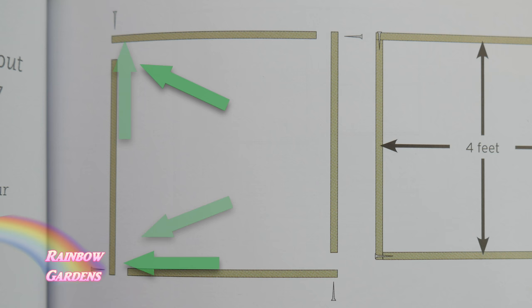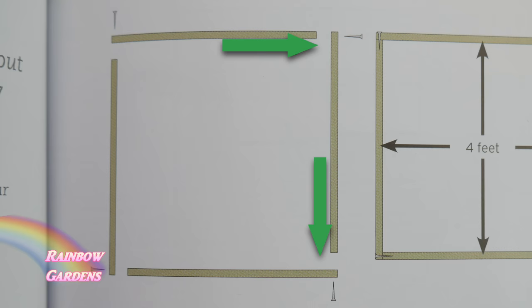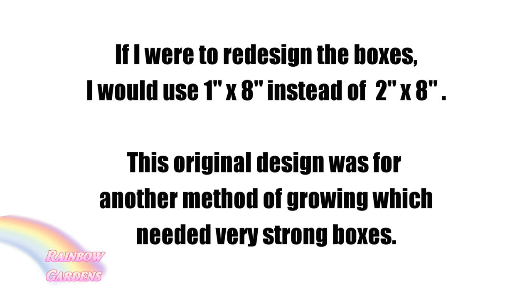That's how I'm going to design my box. So back to the drawing board, we're going to go ahead and draw out the design. I know that the lumber I'm going to use is two inches deep.